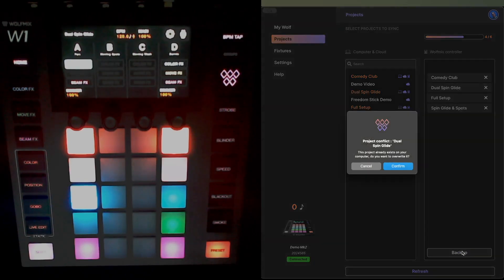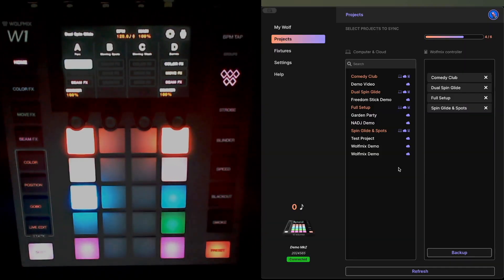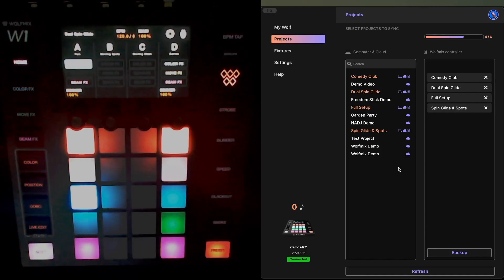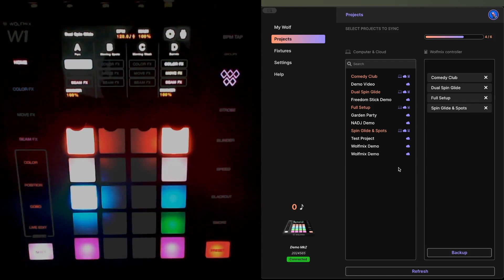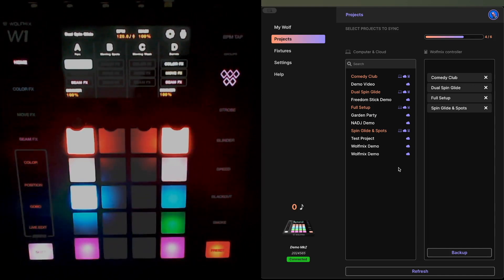I'm going to click Backup. This is going to show me that in this particular case the project I've just saved on my W1 already exists on my MacBook and in my Light Cloud account — and do I want to override it? I'm going to say yes, click Confirm. This is going to back up my projects to my laptop and they will automatically get synced to my Light Cloud account. Now we're in a position where all the projects on my W1 are safely stored on my laptop, so I can go through the firmware upgrade process knowing I won't lose any project data.